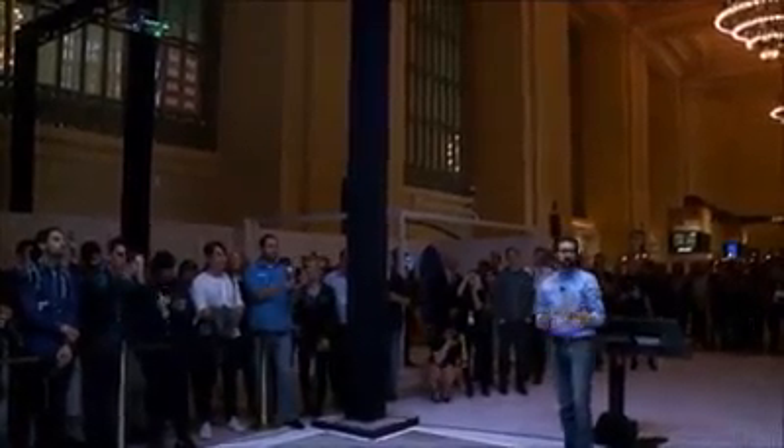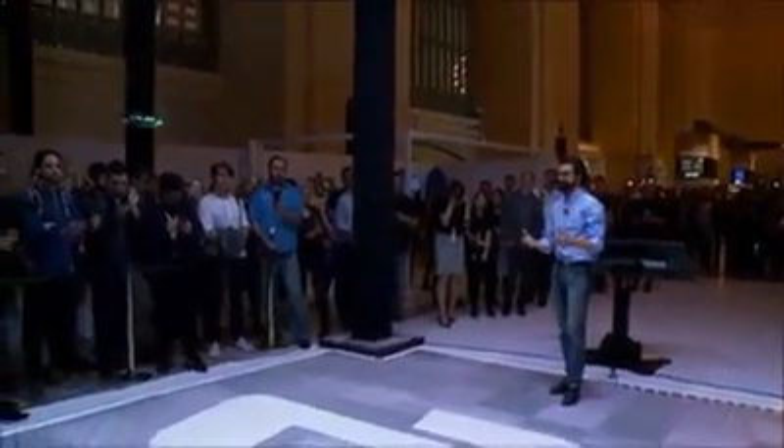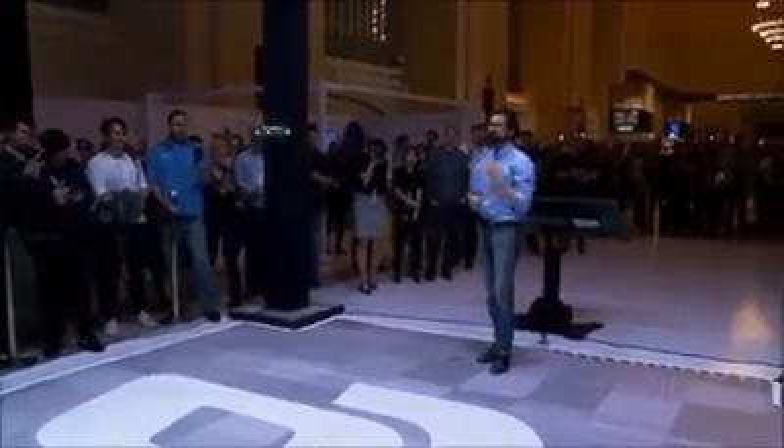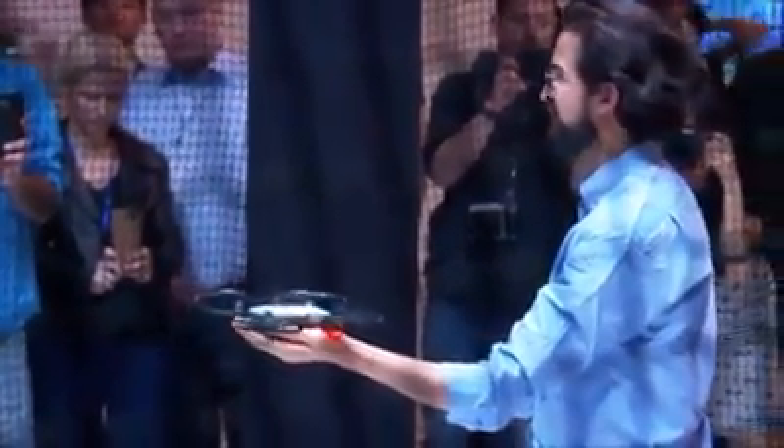Now I can still bring it back and land just by waving. This is using gesture control from start to finish to control the Spark's flight. And I'll land it just on my palm.